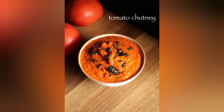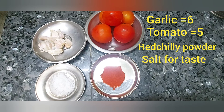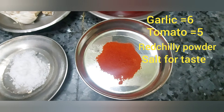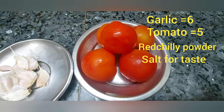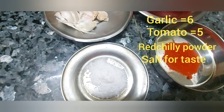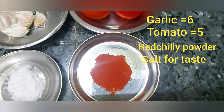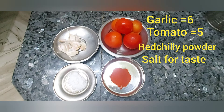Tomato chutney. This is a basic recipe. If you want to use this recipe, it's a good ingredient. It's really tasty. It's very tasty. It's a good flavor.